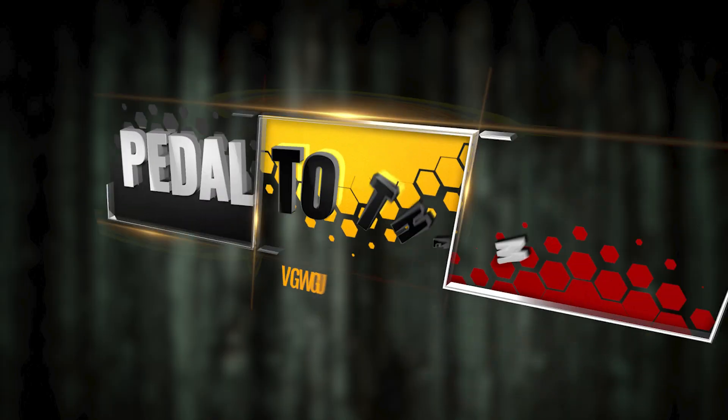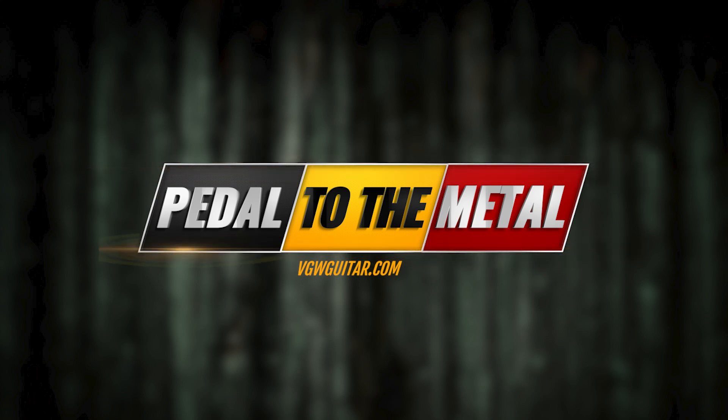Pedals. Oh man, those guys. Welcome to another edition of Pedal to the Metal.